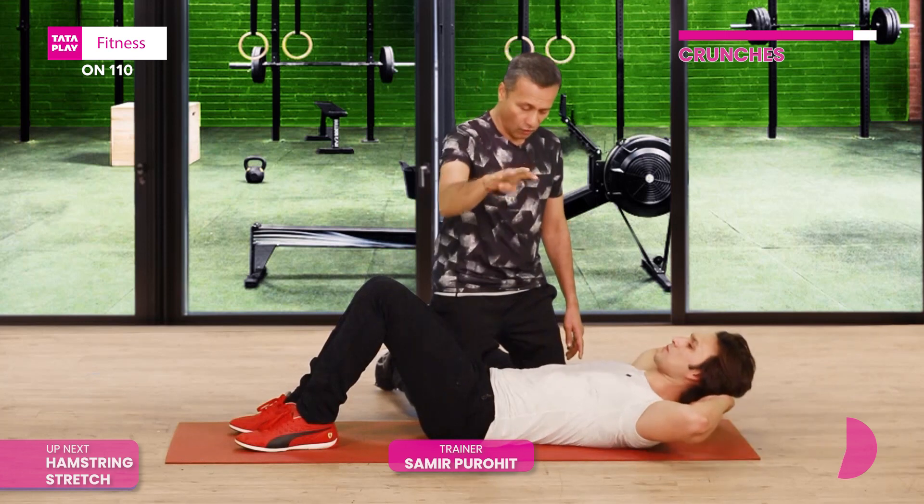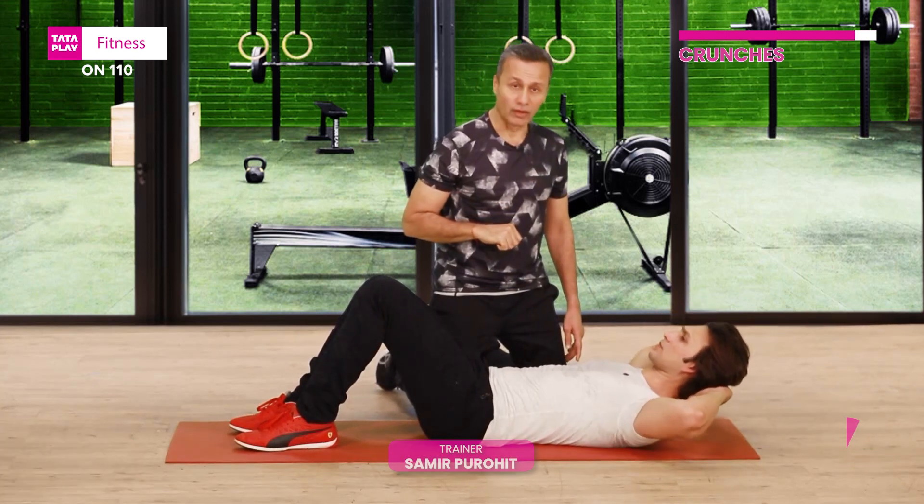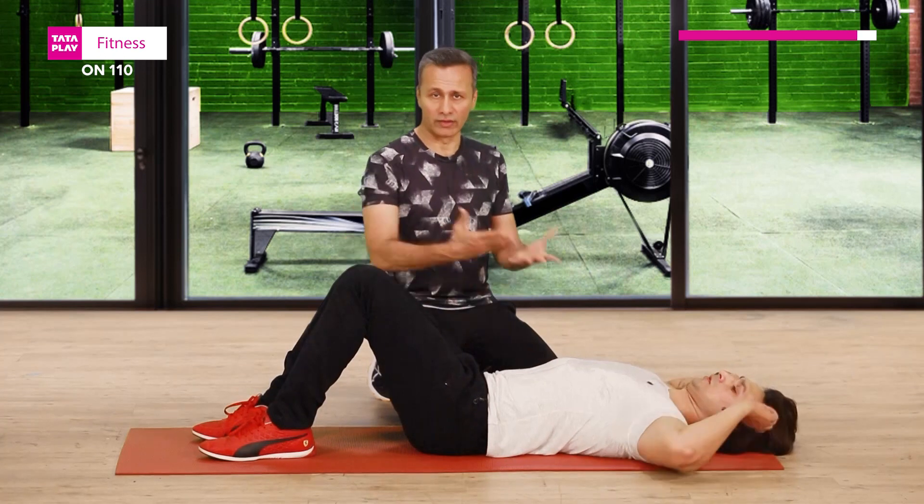Pull that belly button in towards your spine. Nice. And slowly come back in. So now we're done with the workout in general — we're done with the abs. And now Mohsen is going to just show us some stretches.